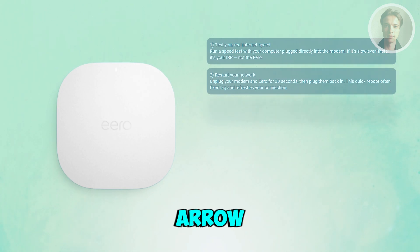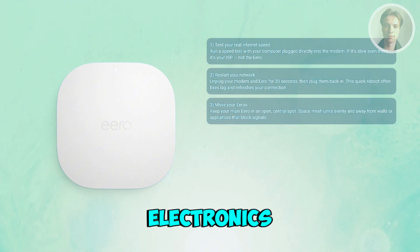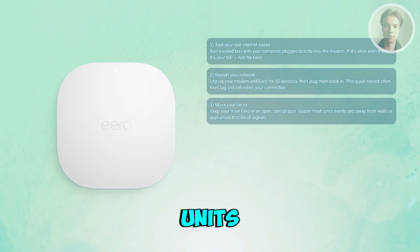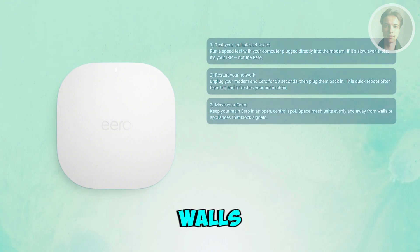Next, you may want to fix your Eero placement. Keep your main Eero in an open central spot, not inside a cabinet or behind electronics. Place mesh units about one or two rooms apart for the best coverage. Also, avoid interference from things like microwaves, cordless phones, or thick concrete walls.